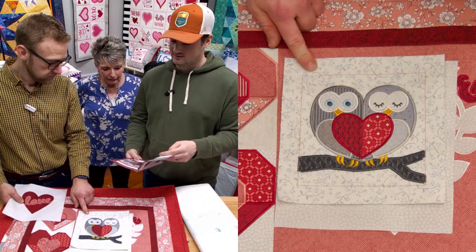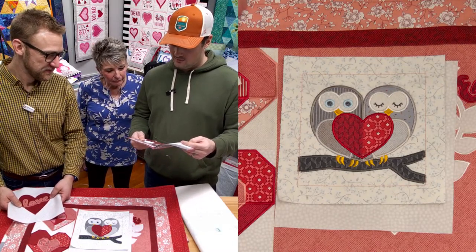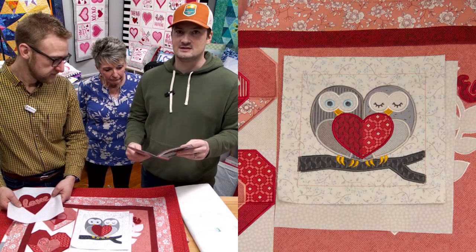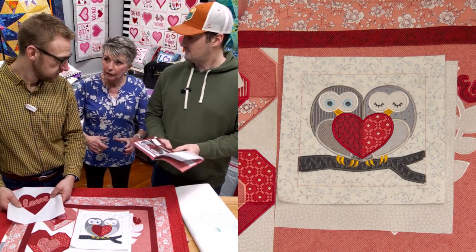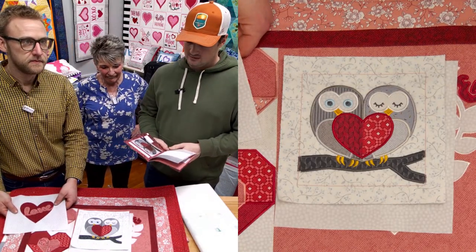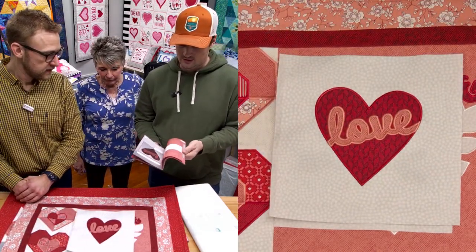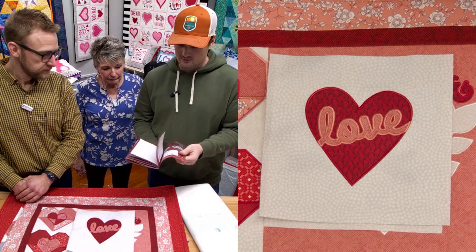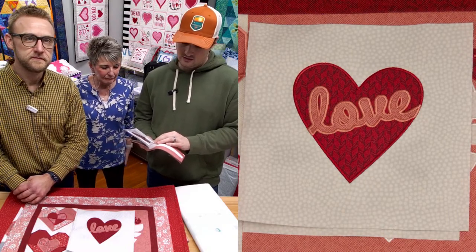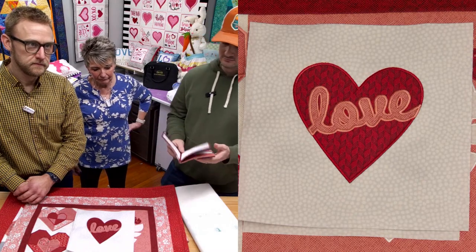'I'll Always Love You' comes in four different sizes: 10 and a half by 10 and a half, eight and a half by eight and a half, five and a half by five and a half, and a six and a half by six. The five and a half by five and a half could make a little mug rug — it fits in a six by six hoop. And then 'Love' comes in three different sizes: nine inch by nine inch, seven and a half by seven and a half, and about a five and a half by five and a half.